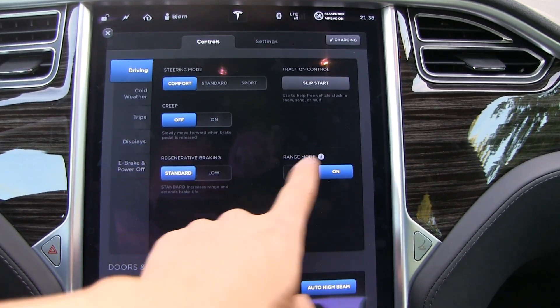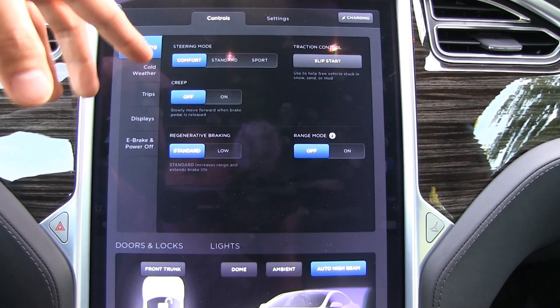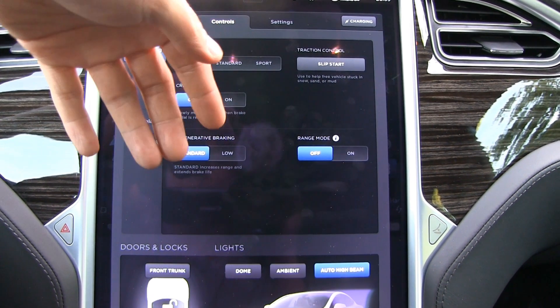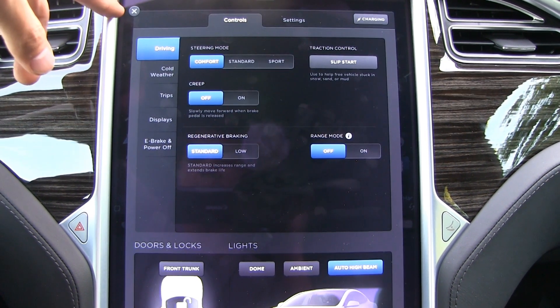I'm gonna set range mode off. I also want to find out how efficient range mode is on a regular D, not a P, because the regular D models have two small motors in the front and the back. We have shown before that range mode on a P85D reduces the energy consumption by seven percent.